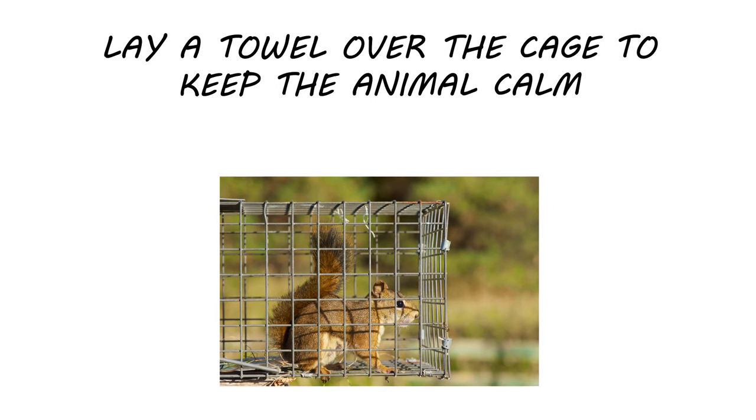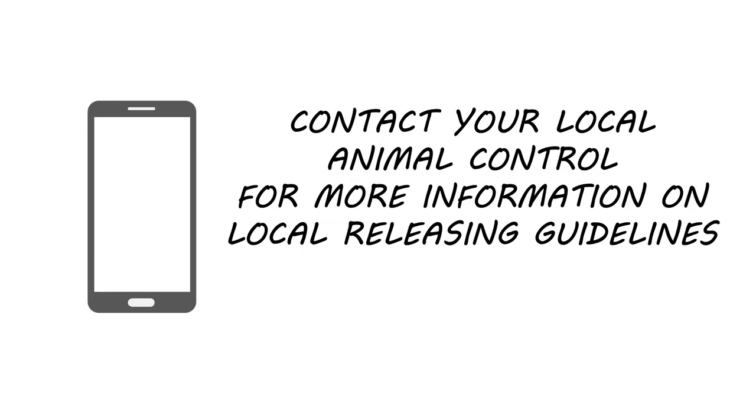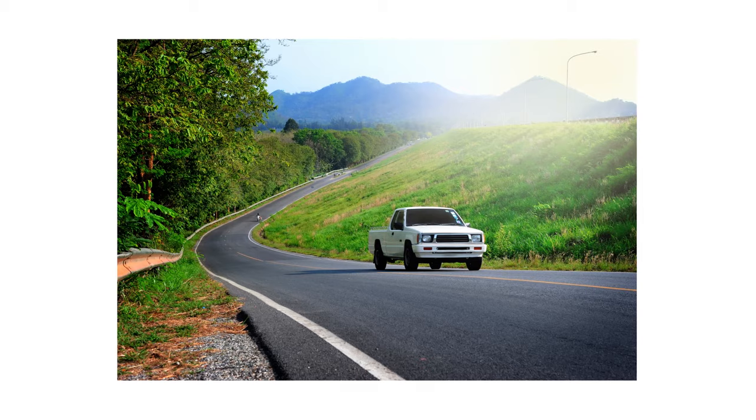Once you've captured a squirrel in your live trap, place a towel over the cage to avoid frightening the animal. Be sure to contact local authorities like Animal Control to confirm laws in your area about animal trapping and make sure you are correctly relocating the animal.